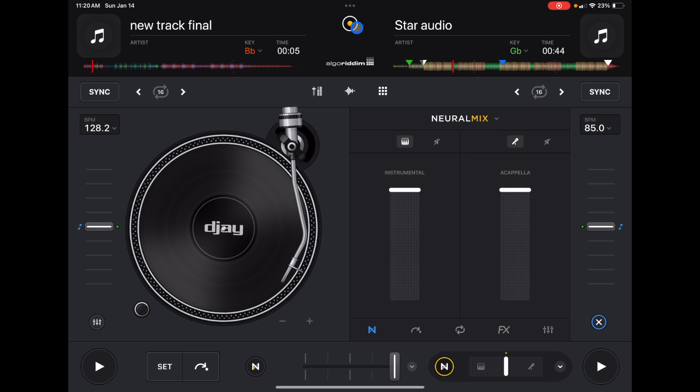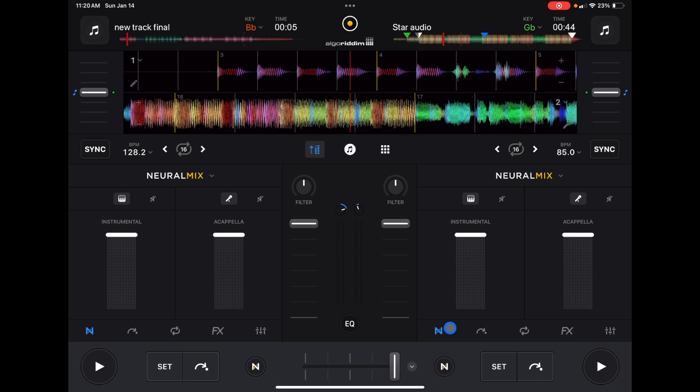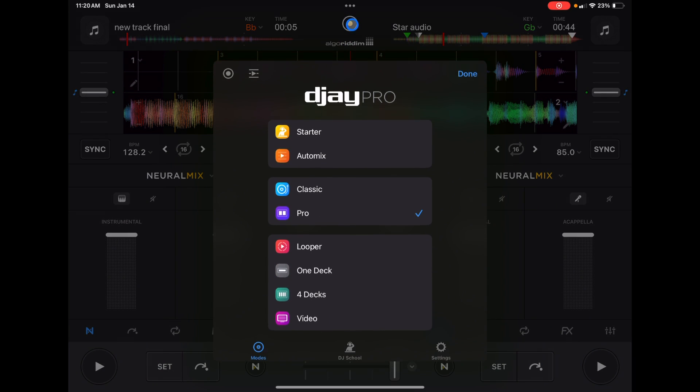It's going to be the same thing in pro mode — we still have that Neuromix slider. I'm just going to go back to classic mode because everything is a little bit bigger and easier to see.